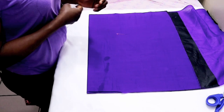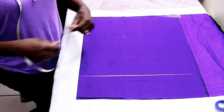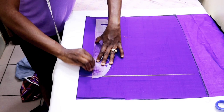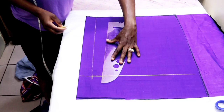Moving on, we're going to be drafting the front now. For the front the first step is to measure five inches downward from the starting point, then rule it. Again from the beginning of the fabric you measure two inches, then rule it as well — this is going to be the extension for the lapel. Then you measure your bottom stand; the bottom stand is 1.5 inches, so just make sure it's one and a half inches, then rule it as well.